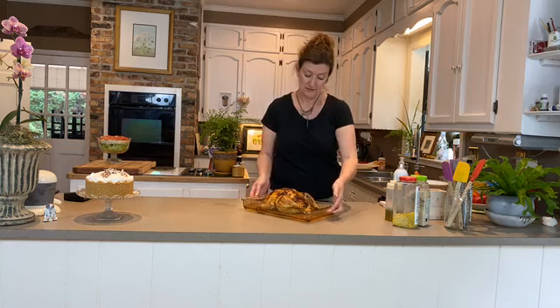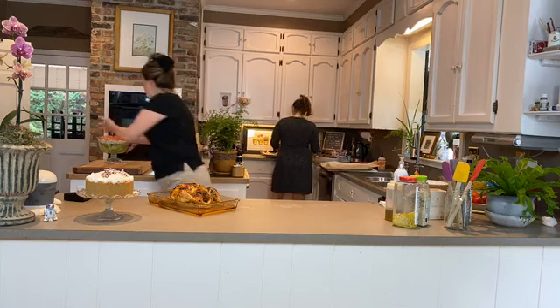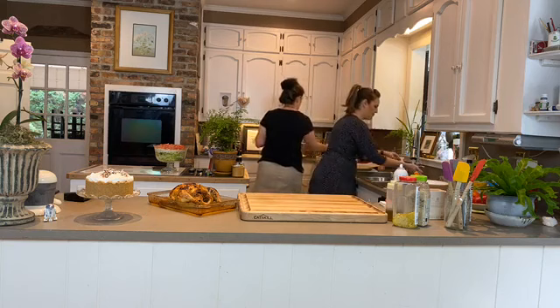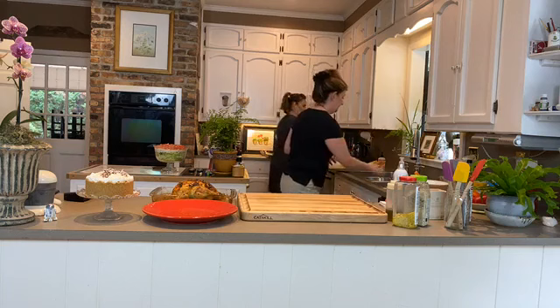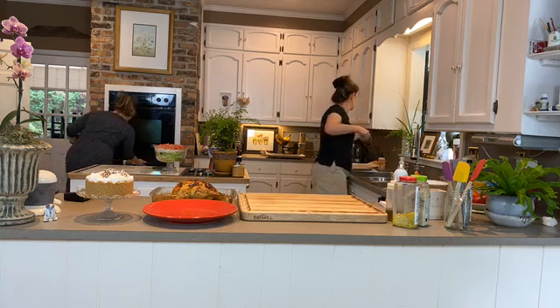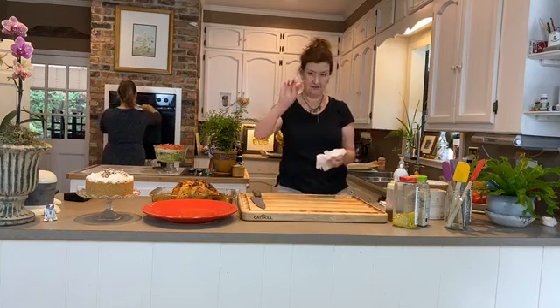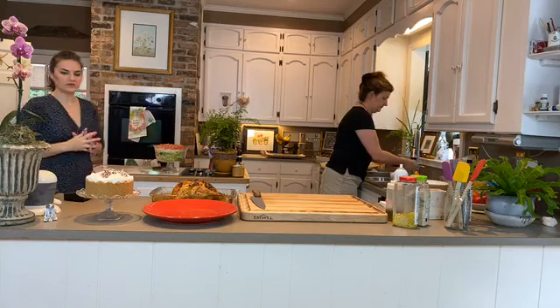Here's our beautifully roasted chicken with lovely juices at the bottom. We're going to carve it a little and show you what to do. For a French roast chicken, we section it. You'll want a big board, a plate, and ideally poultry shears — scissors with a nick halfway down the blade.